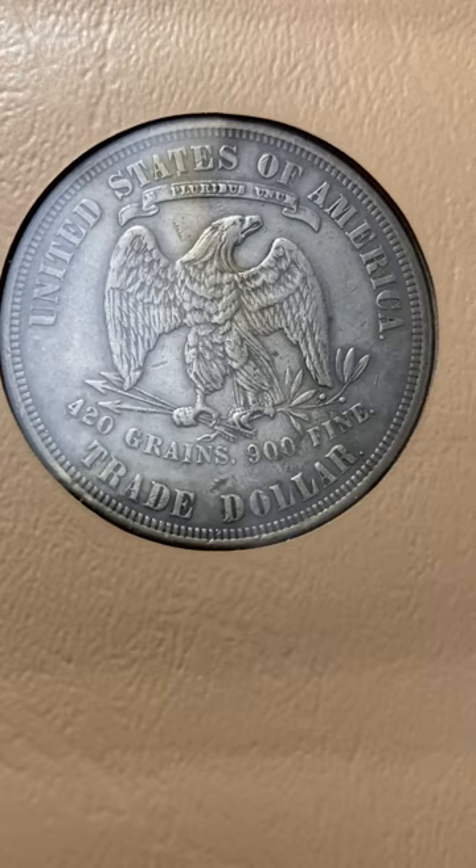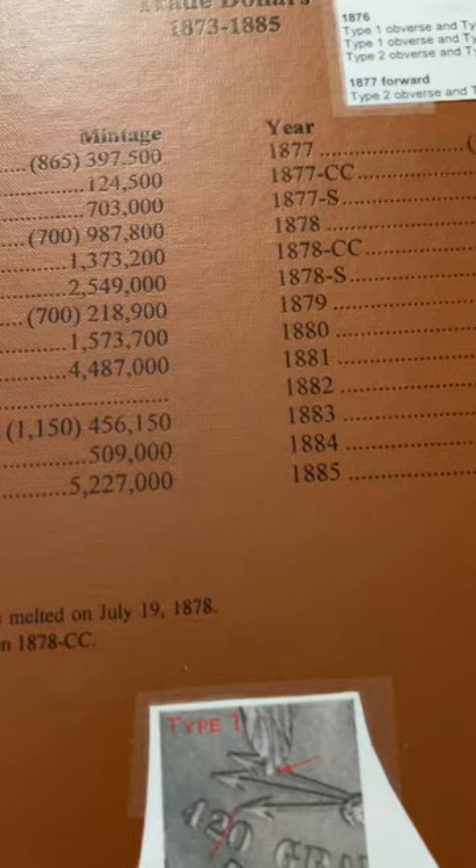Eventually I want to get an official slabbed proof trade dollar — PCGS or NGC — and then get my 78 CC. The king of the trade dollars is right there. One thing I do want to help you folks out with: these coins are highly, highly counterfeited. You have to be very, very careful. And these are the die marriages that have to exist.